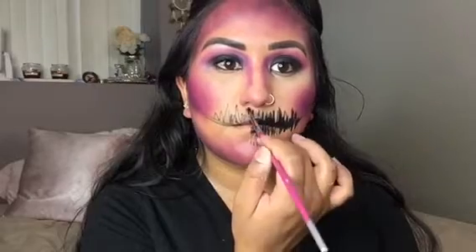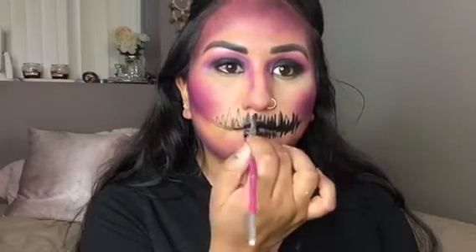Using some water activated paint, I am literally just making squiggly lines back and forth, and kind of mapping out or outlining where I want my mouth to be. And then I made some smaller, tighter lines to give it some depth there. And I went ahead and did that all the way across my mouth.